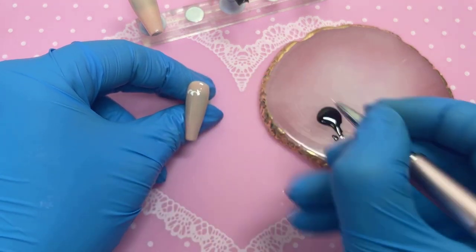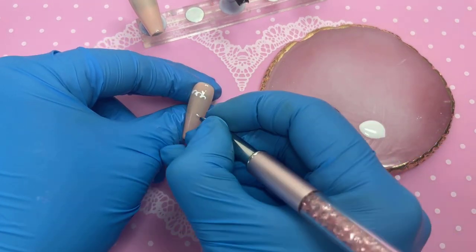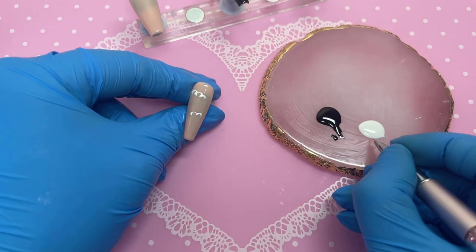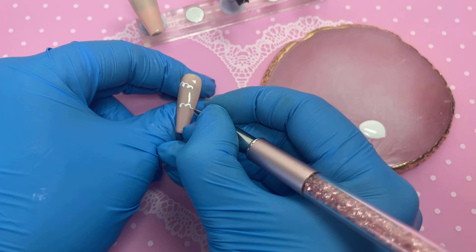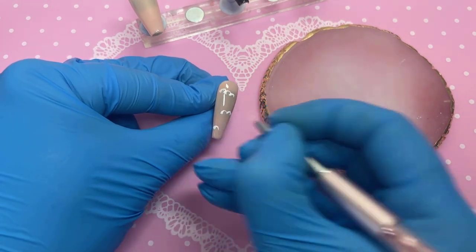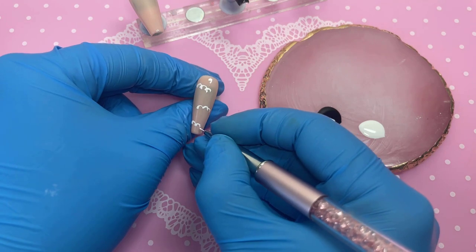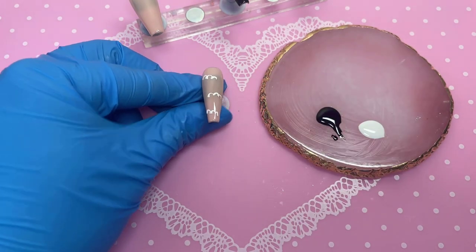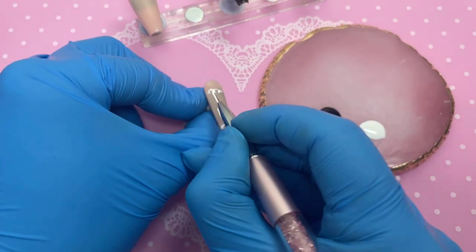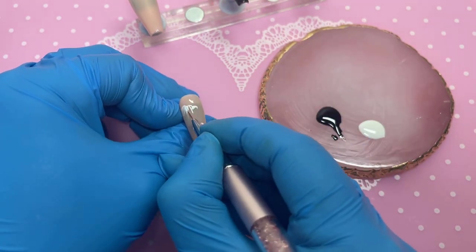Now we're working on the index finger. I'm going in with my nail art brush and outlining a cloud. We're going to do three clouds — one at the top, one in the middle, and one at the bottom. You want to find a medium balance with the gel polish thickness because we're going to drag the top of the cloud downwards to fade it.